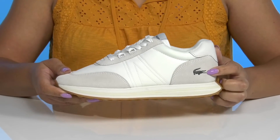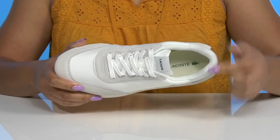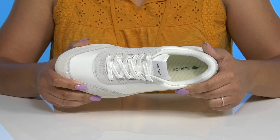Inside there is a soft polyester lining with cushioning around the collar to give your ankle support, and a removable footbed that is cushioned to keep you comfortable all day.